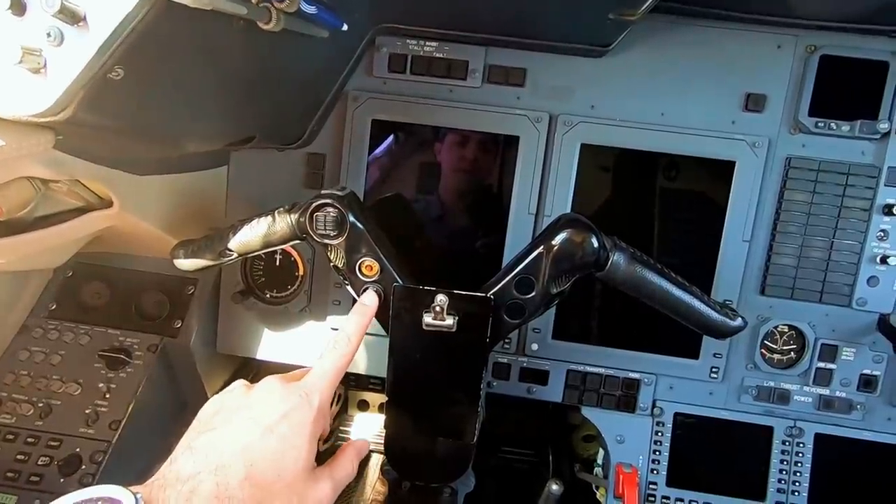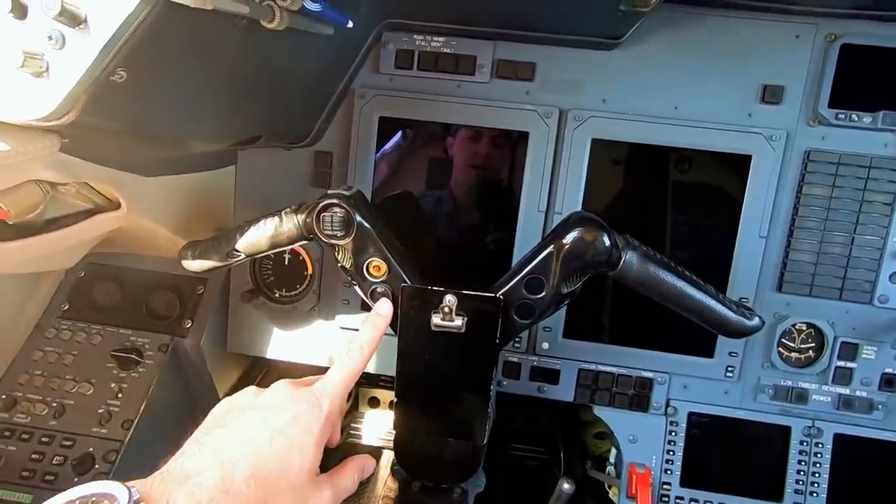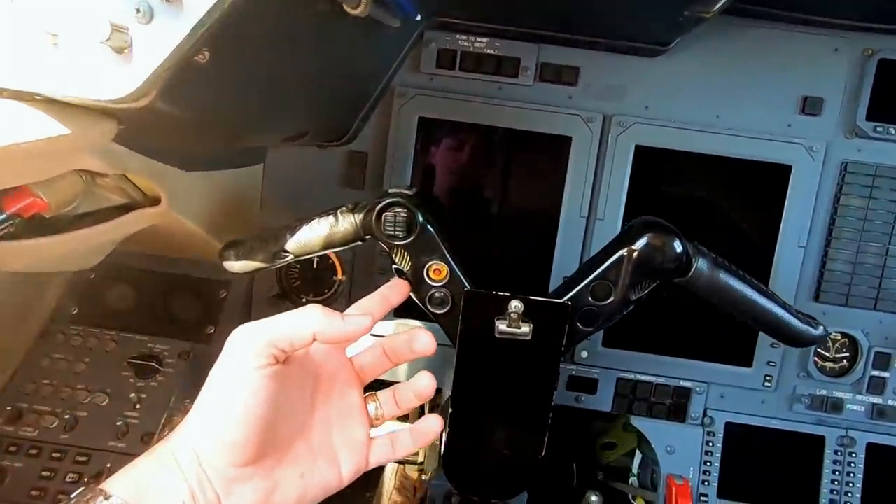Down below we have the go-around button — that's our TOGA button. On the Gulfstream, that one is on the throttles, so you don't have to do it on the yoke — you do it with your other hand. On the Hawker, you do it over here on the yoke.